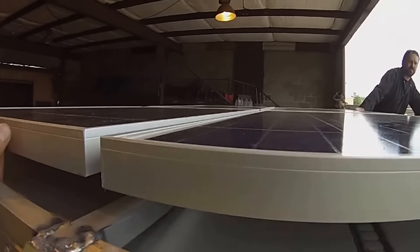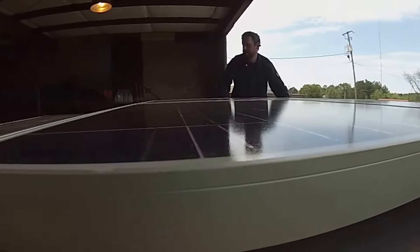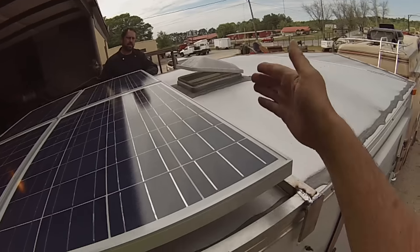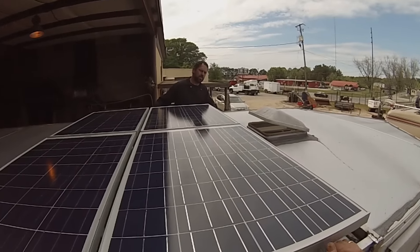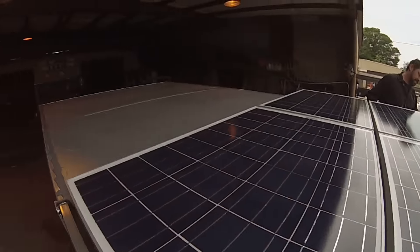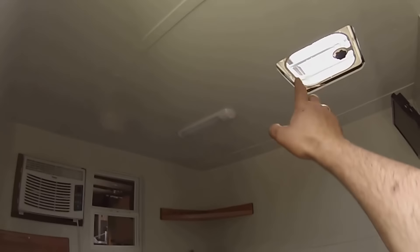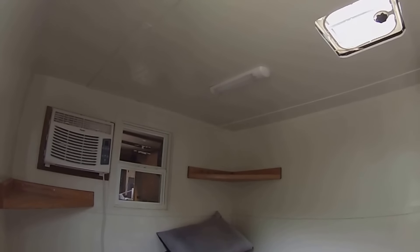We're going to push it all the way to this vent up here, leaving enough room to get in there to take this one off. By placing the panels where they're at, they're going to start maybe two inches behind this cutout. That's going to give me shade inside the living quarters, so I hope that's going to help with the heat.